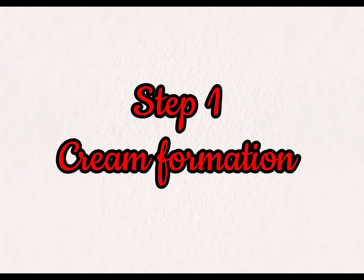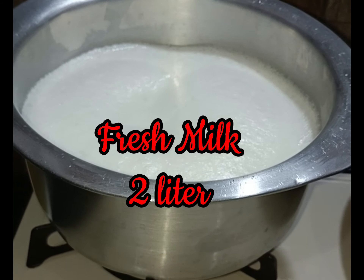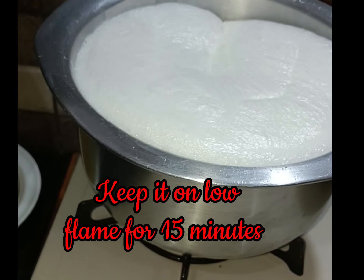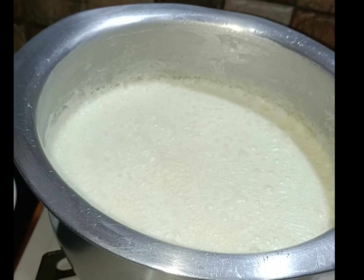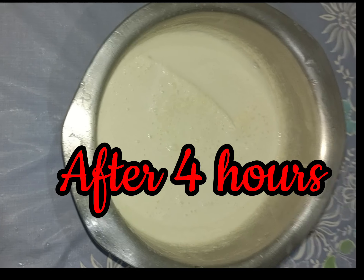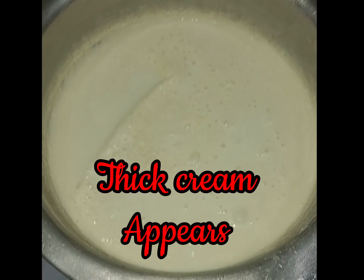Step one: cream formation. Take 2 liters of fresh milk, boil it, then keep it on low flame for 15 minutes. Let it cool, then put it in the fridge. After four hours, thick cream appears on top.